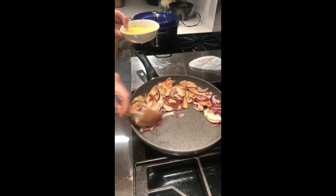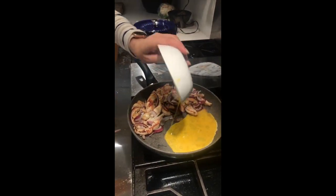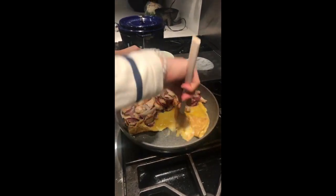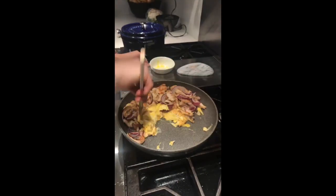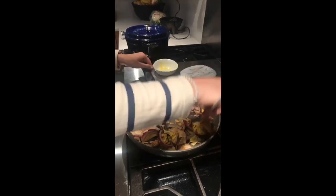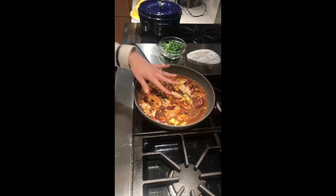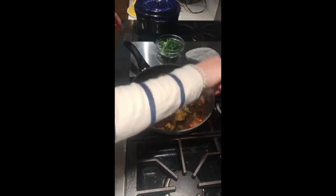Once the chicken is done I'm going to push everything over to the side, pour in the eggs, and just let them set like an omelet. Once set, scramble them up and mix them into the chicken. Then add all that yummy pad thai sauce — it's going to thicken up real quick because of all the arrowroot starch.